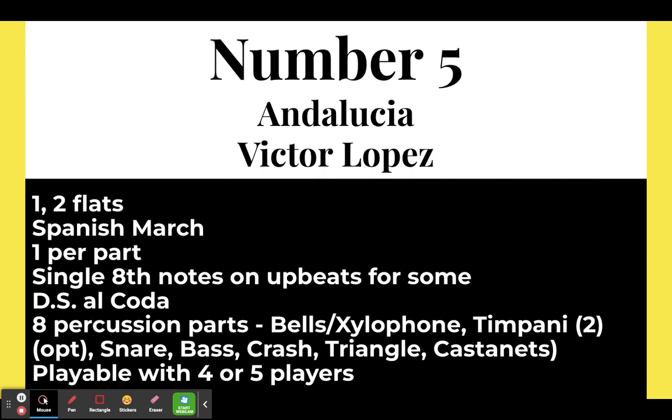Number five: Andalusia by Victor Lopez. This has one flat and then changes key to two flats, which does not show up a lot in grade one music, but this is a really good introduction to it. It is a Spanish march and everybody is on one part — a great piece to introduce a Spanish march, or if you haven't done marches at all, this is a good way to do that.